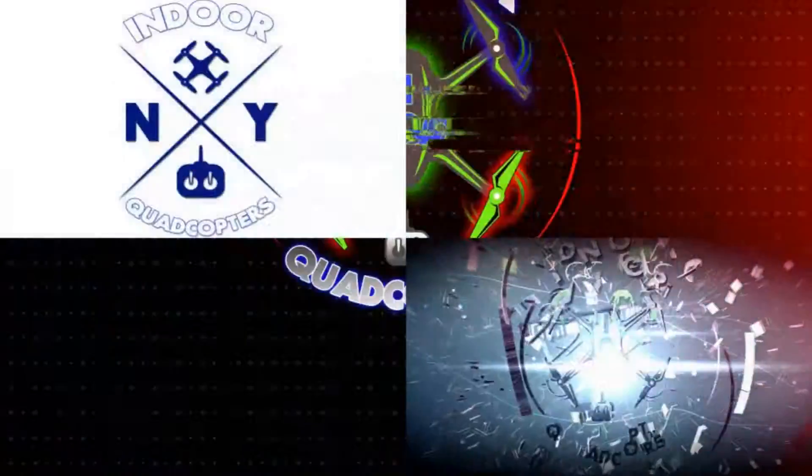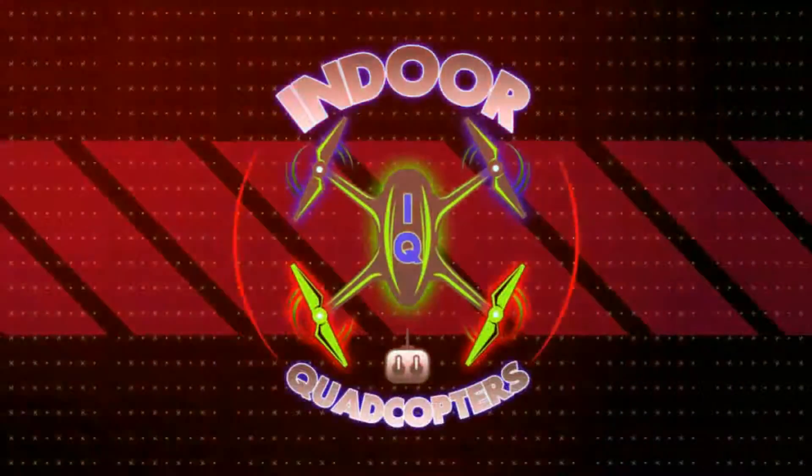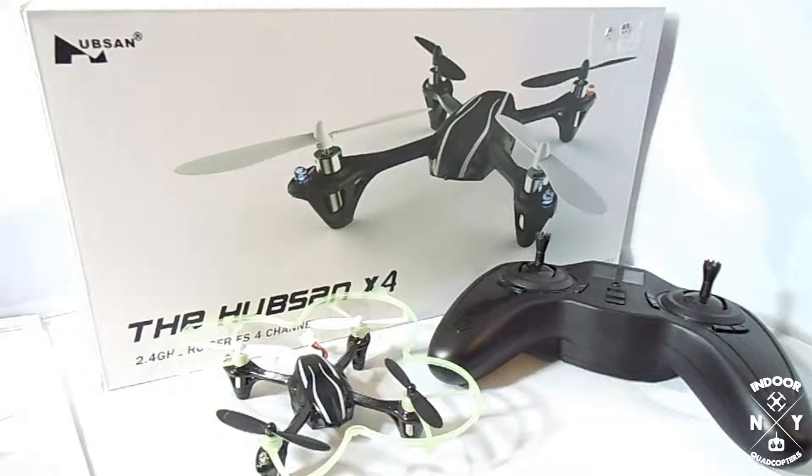What's up YouTube, welcome back to IQ. What's up everybody, I'm LM, welcome back to Indoor Quadcopters. Today we're gonna be taking a look at the legendary Hubsan X4 H107L. I believe the L means that they've included the LEDs.